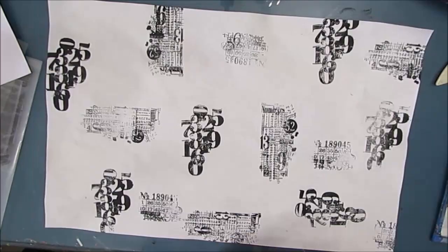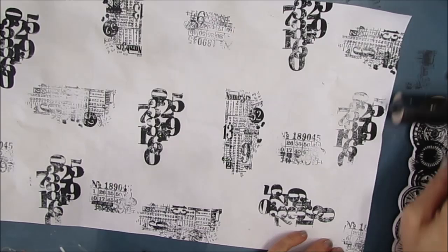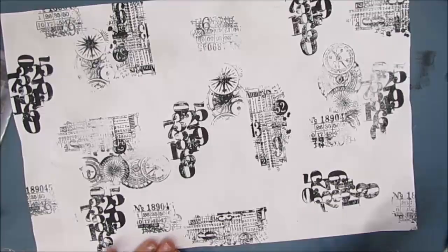When you stamp with black acrylic paint as opposed to ink, you get a little bit of texture and I also find you get a darker image. Now I've switched to this Stamperia stamp set. It's called Clocks and Borders. And again, to me, it just really reads vintage.